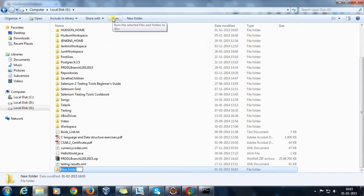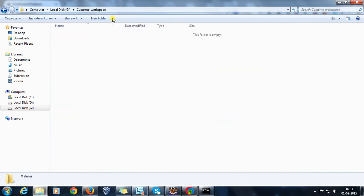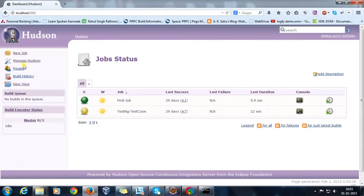Inside G Drive, I'm going to create one more folder called 'custom workspace'. This folder will act as a location where all the files that Hudson is going to check out from the repository will be stored.